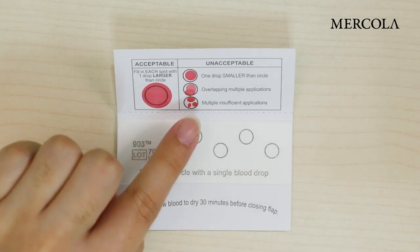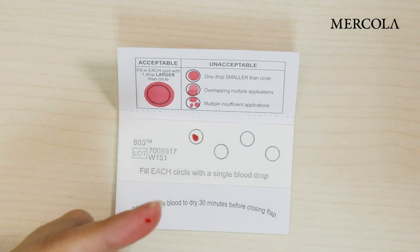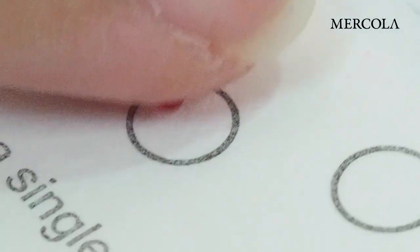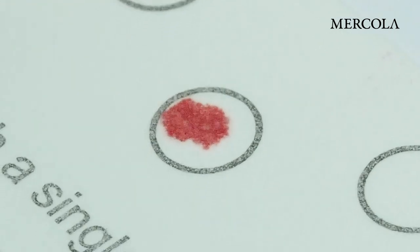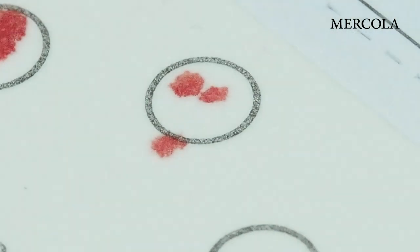These are examples of unacceptable blood spot cards. The first one does not have enough blood in it — the blood spots are too small. The second one has overlapping drops, which is also unacceptable. The third one is also unacceptable because it has not soaked through the back.